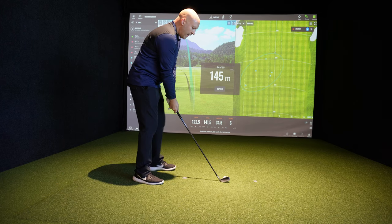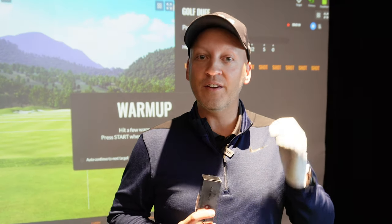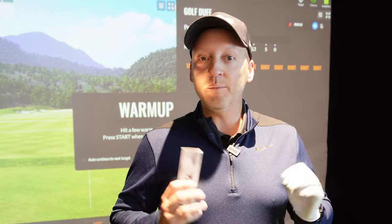I'm here today to play on the TrackMan and I'm going to play the TrackMan Combine. The TrackMan Combine is a series of 60 shots from different lengths and that will show you what your handicap really should be — not what it is, but what it should be and how you can perform.